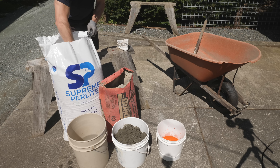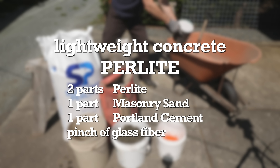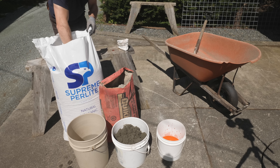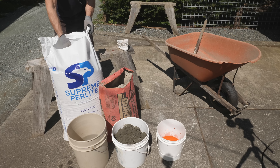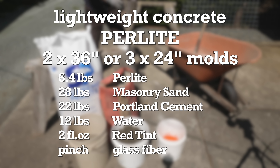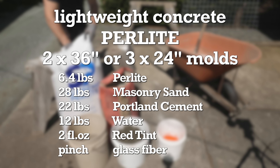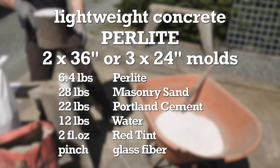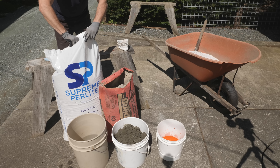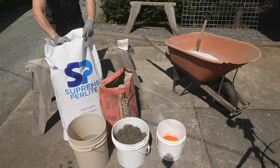Here's the recipe using volume for measurement: two parts perlite, one part sand, one part cement, and a pinch of fiber. I'll have a blog post on my website — see the link in the description. Here's the recipe by weight, and it will fill two 36-inch molds or three 24-inch molds. You can scale the recipe up or down to suit your needs. The amount of water can vary greatly depending on the dryness of your starting ingredients — the sand I buy is often wet, so that can change things. But this is a good starting point.